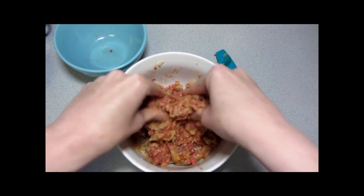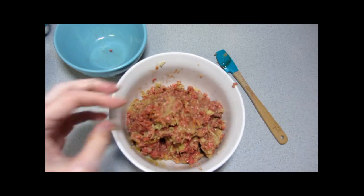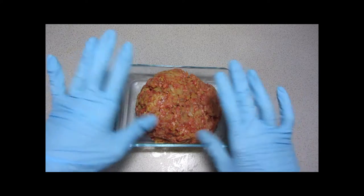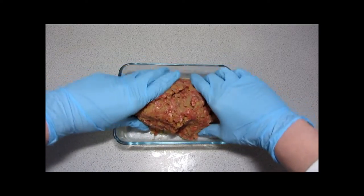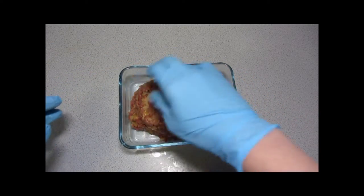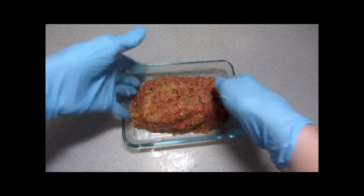I'm going to get this finished up so it's all mixed together, wash my hands, and then we shall return for the shaping. Another option for those who don't want to put their hands directly onto the raw meat is gloves — that's why I'm using them, just to show them as an option. All you need is food-safe powder-free gloves. You can get a big box of them inexpensively at a restaurant supply store or order them on the internet.